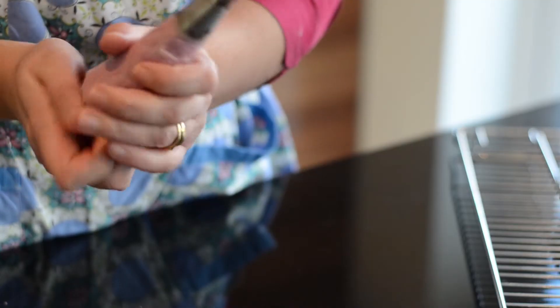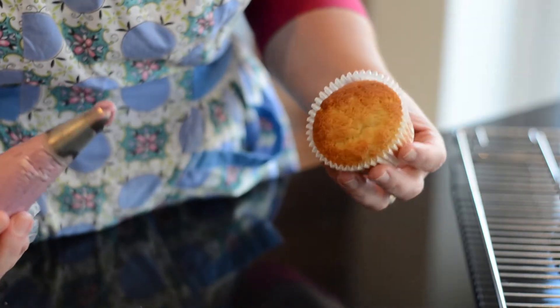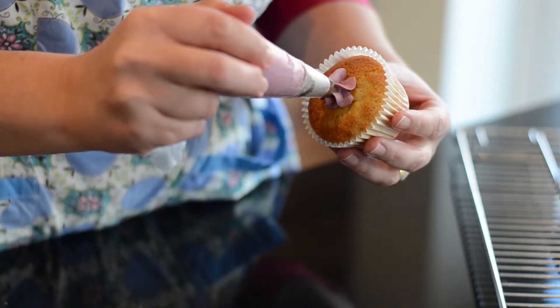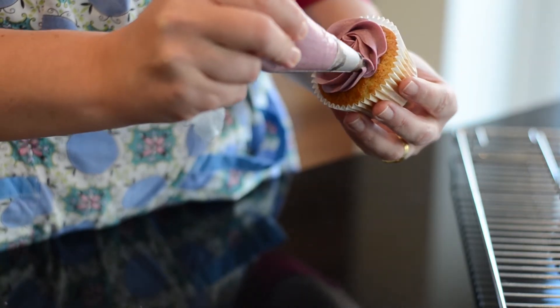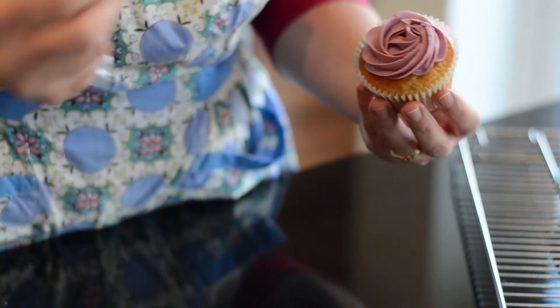Twist the end so you've got the right pressure. Take your cupcake, starting in the middle at a 90 degree angle, gently squeeze the buttercream out of the tip and then go around in an anti-clockwise circle, then stop squeezing but keep moving to finish off.